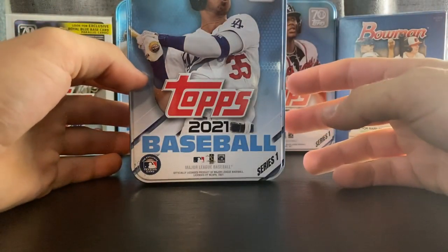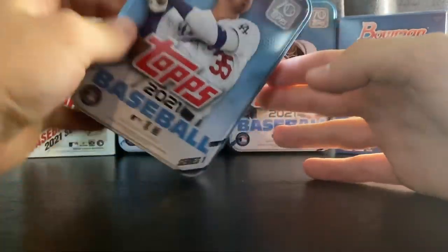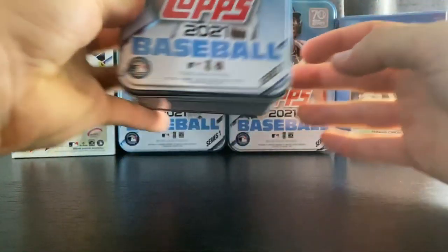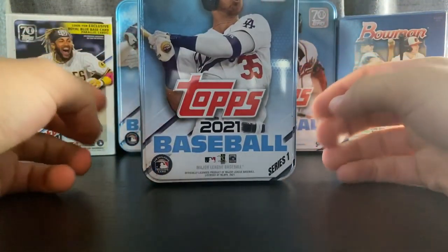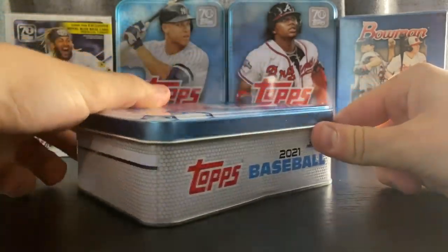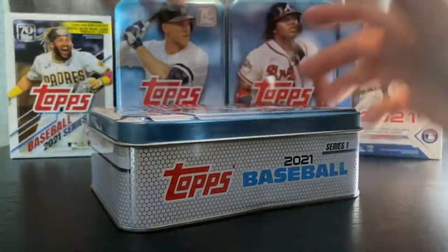What is going on everyone? Welcome back to another video. Today we have another 2021 Series 1 tin with Cody Bellinger on the front. Got this off eBay for around 12 bucks because it has a little dent, so it was sold for a little less. Not a big deal. Cards are sealed so let's crack it open and see what we can get out of here.